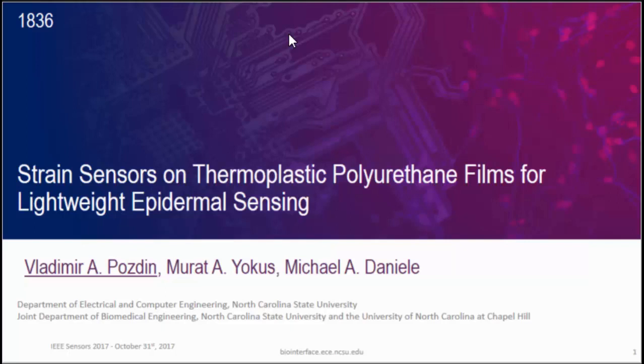Thank you for the introduction. I'm Vlad Barcazna and I'm going to talk to you about some strain sensors for lightweight epidermal sensing, which is a little bit different from what we've been hearing about before, because we actually want to do sensing on the body.